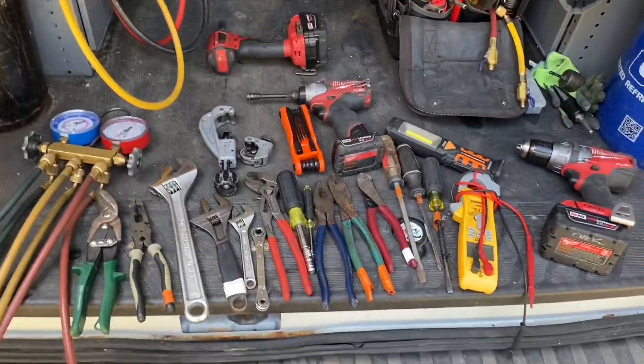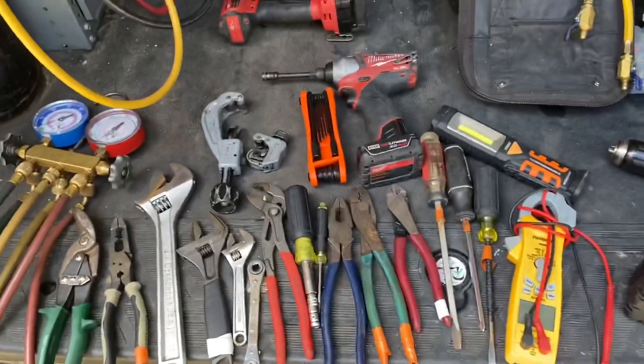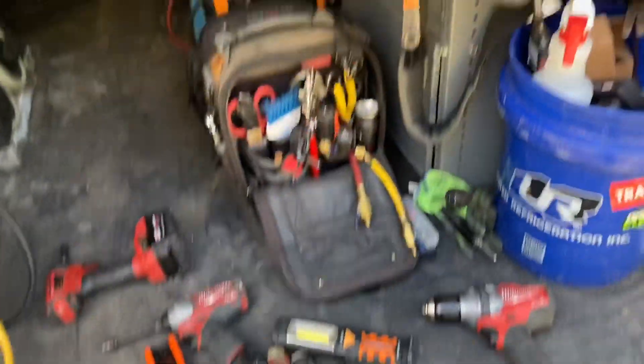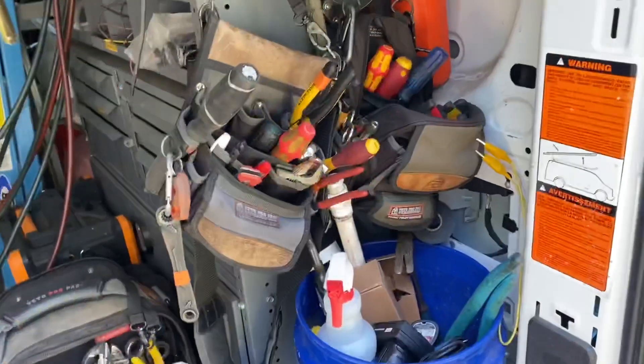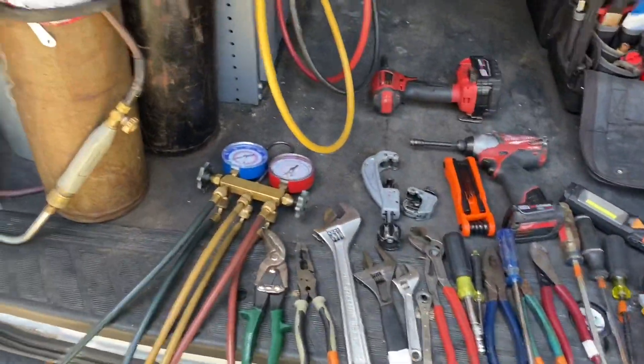All right guys, here we go. I really broke this down to be simplified. Obviously we all have a million more tools — you're going to get tool storage, you're going to have stuff all over the place because buying tools can get addicting. But this is the bare bones stuff, guys. We'll start over here and just go through it quick.